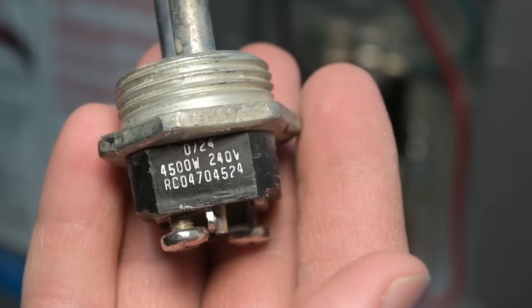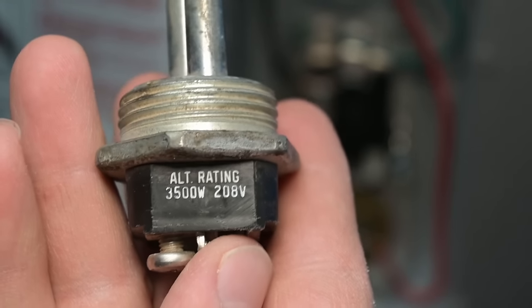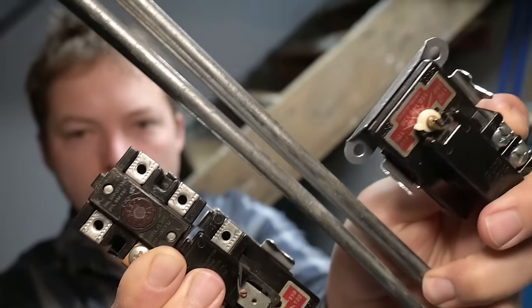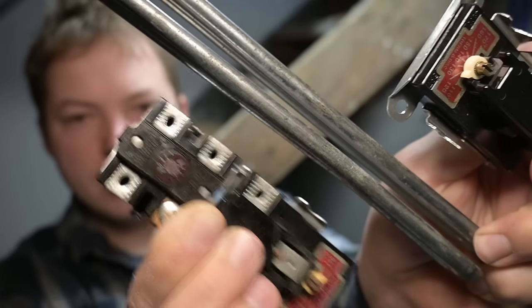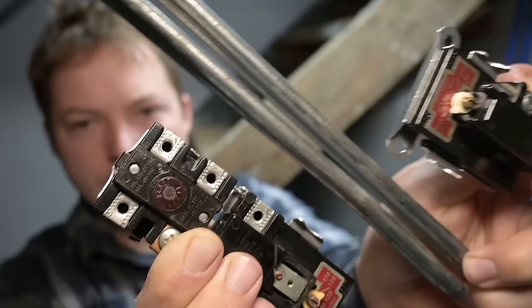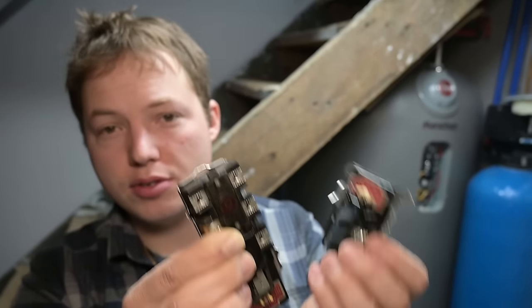Just like the element label shows — 4,500 watts at 240 volts or 3,500 watts at 208 volts. I'll link to the common replacement components in the description. They're pretty inexpensive. This includes the upper thermostat, lower thermostat, and an element. If you do end up needing to replace a thermostat, replace both the upper and the lower at the same time — they're inexpensive, and you'll be a lot less likely to have issues to deal with in the future.